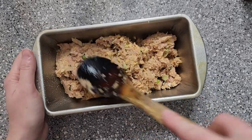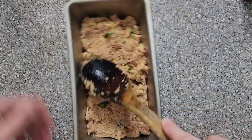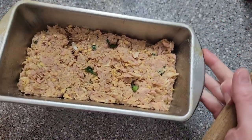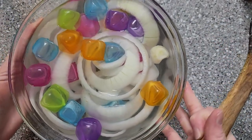We're going to pat this down, put this in a 350 degree oven, and let this bake for about 25 minutes until done, which gives us plenty of time to fry up our onion rings.